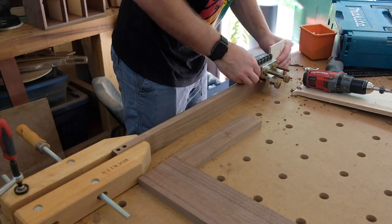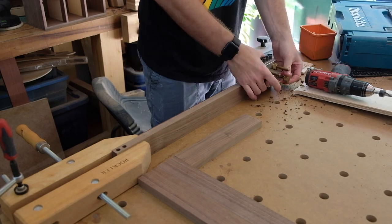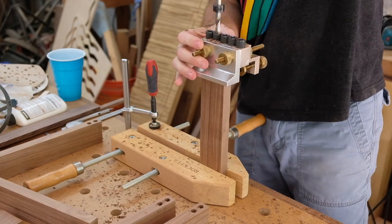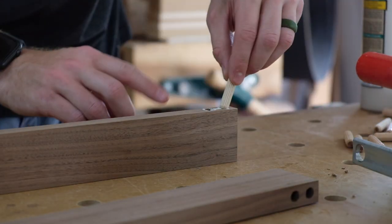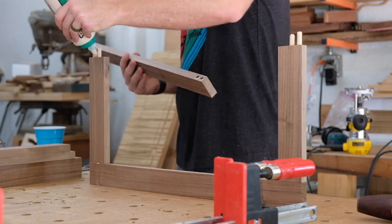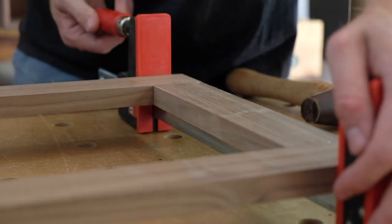Gluing the doors up with just a little bit of glue and a couple of dowels. These are pretty self-squaring as far as clamping goes — don't need too much pressure, just get the joint closed up, check for square, and you should be good to go.